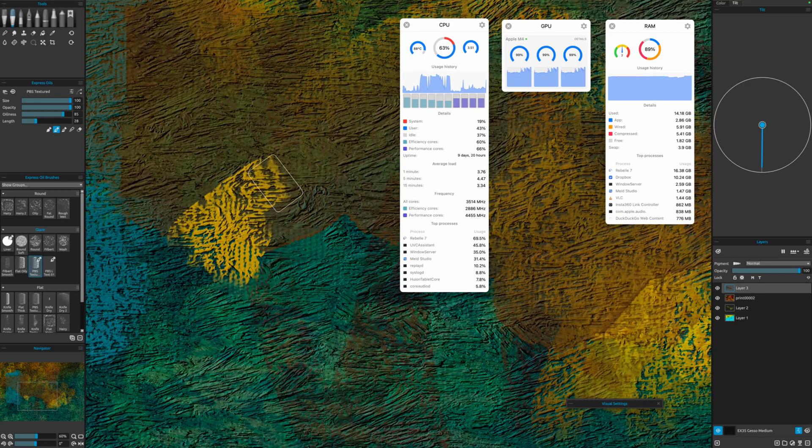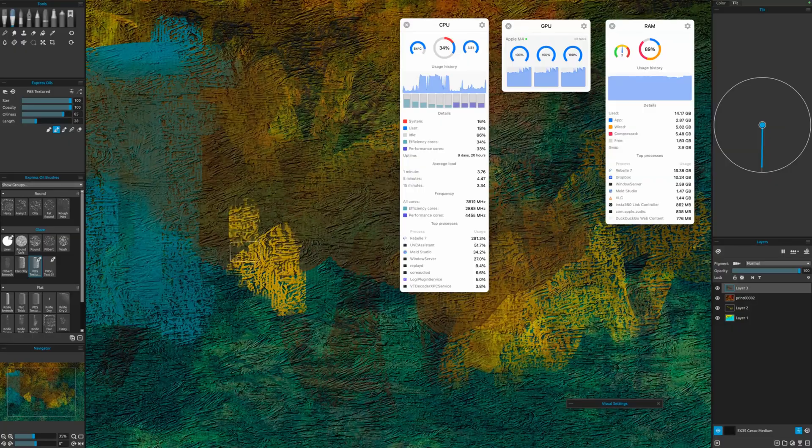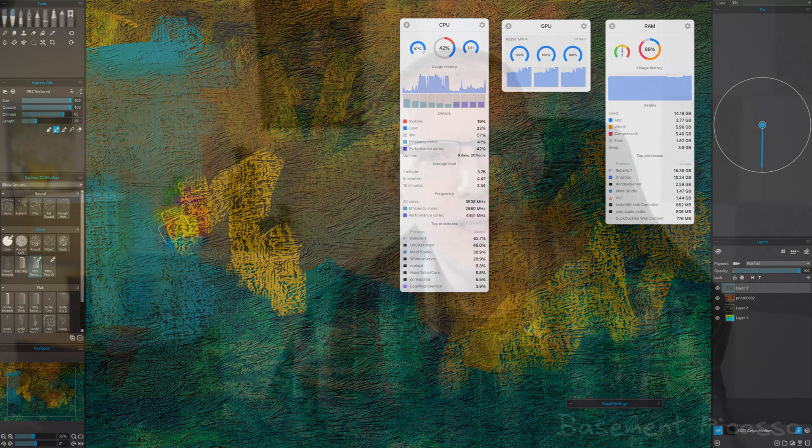So, can the M4 Mac Mini run Rebelle? Well, yes, absolutely, extremely well — even if you go for the very base model. I have to say that I've been really impressed and I have absolutely no regrets switching to Mac for creative work, which, let's face it, probably shouldn't come as a surprise anyway.